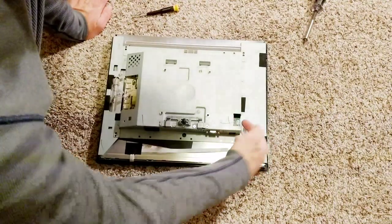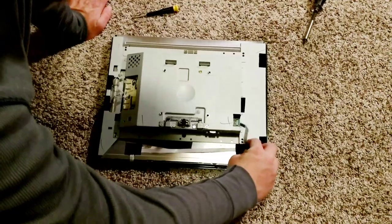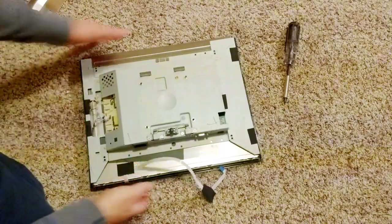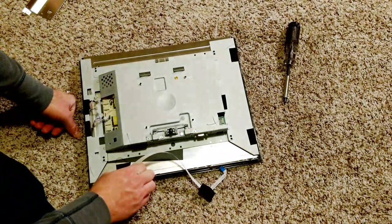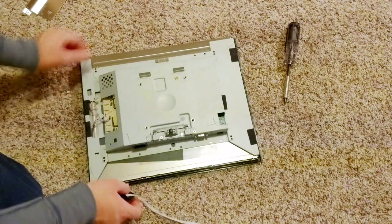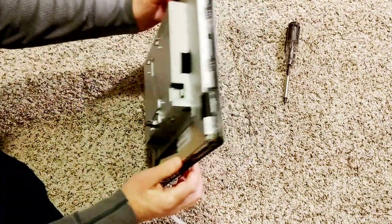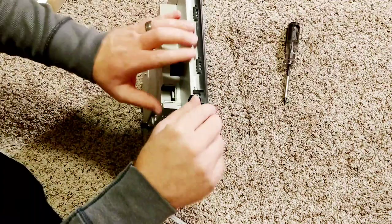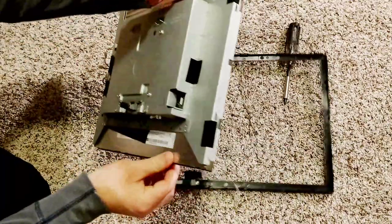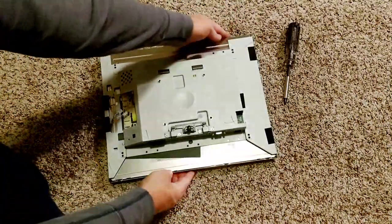There's a ribbon cable you need to get out here — there's a little tab. Just get your fingernail under the white tab, flip it up, and the ribbon cable comes out. The ribbon cable is unplugged. Now take the front cover off and continue to pull this ribbon cable off since it's part of the control buttons on the front. That should allow us to completely remove this — there are some tabs that clip on to hold it to the monitor, so just lift up on those.